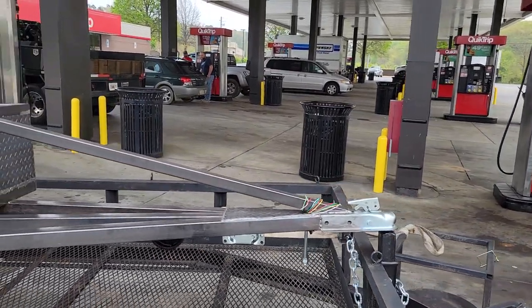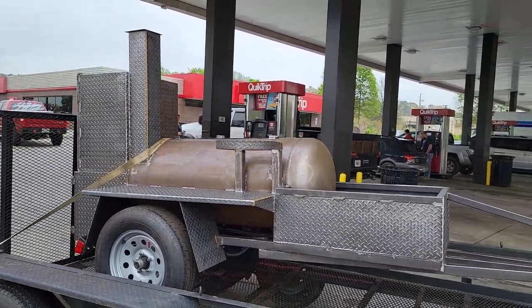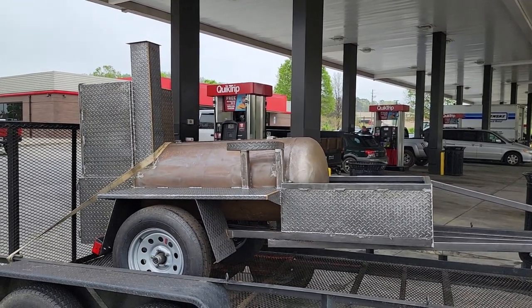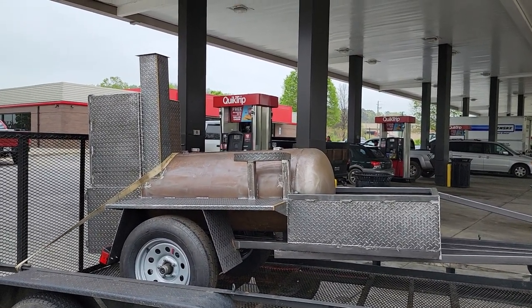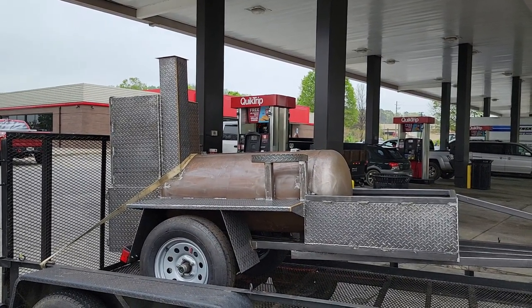Fold-down jack wheel makes it easier to move. Give us a call, holler, or text if you're ready. If you're a backyard person who's outgrown — I hate to say it — those Home Depot, Lowe's, Academy Sports units and you want to get really into barbecuing...